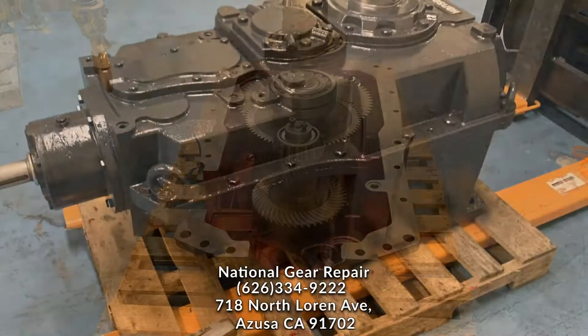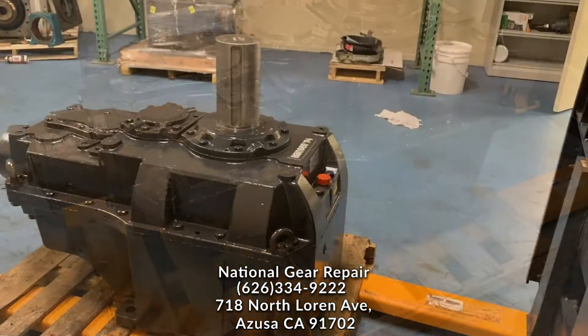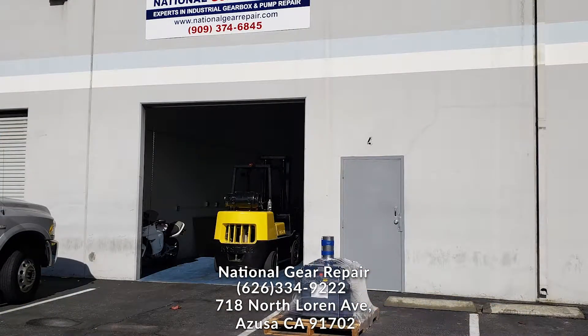Now you'll see our epoxy high heat temperature coating. The customer asked us to return the gearbox without the coupling — they had a new coupling that they were going to install themselves. Thank you for watching. Please do not forget to subscribe, like, and share this video. Have yourself a great day.